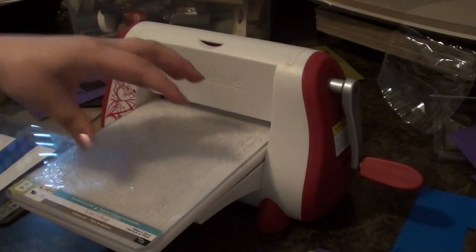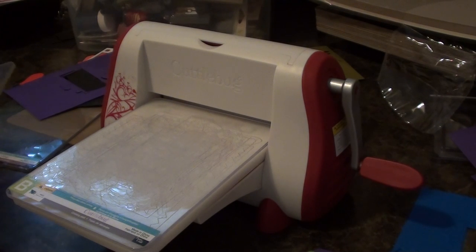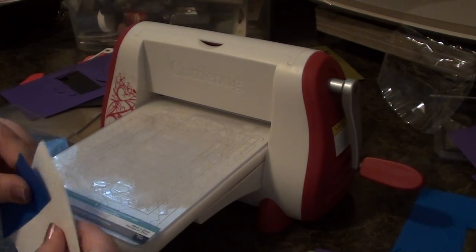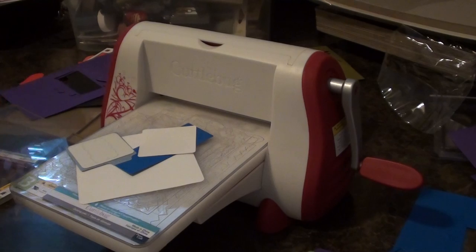All the little Quick Cuts dies: A plate, B plate, your paper, your die face down, C plate, and then you just roll it right through. Depending on the thickness of your paper, you may add one to three shims. I recommend always using the shims that come with the dies, but if you don't have enough, thin cardstock will also work. That's it. Thanks for watching, happy scrapping, bye!